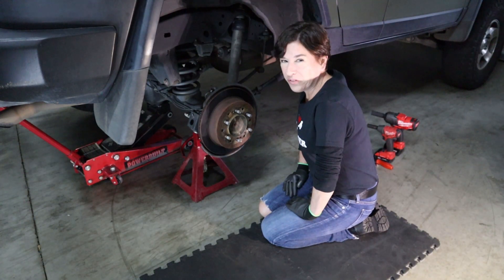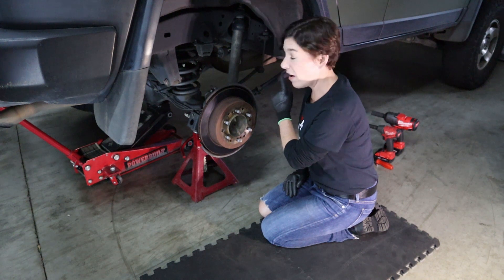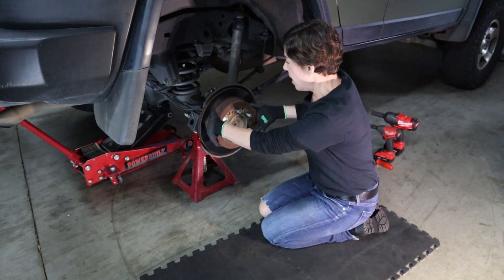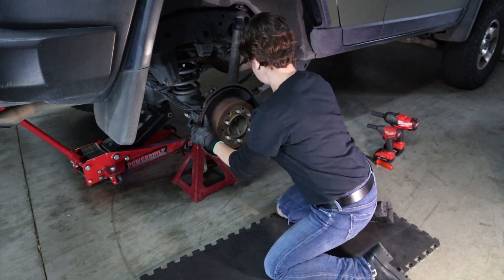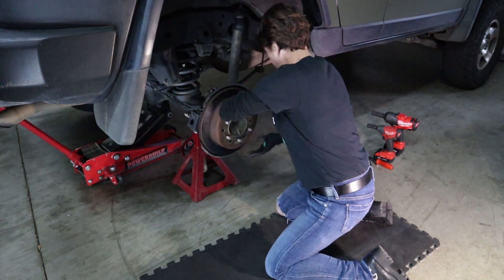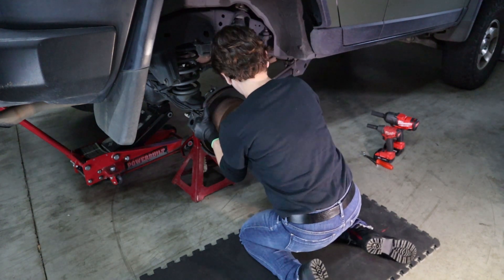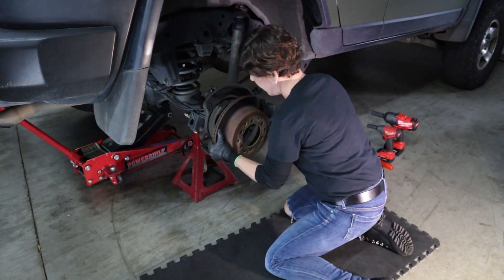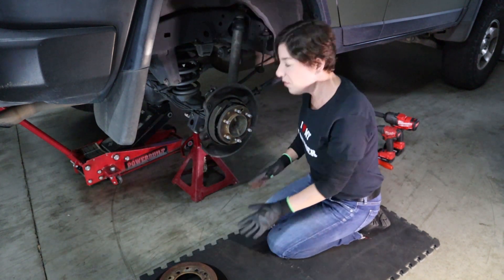Now we can go ahead and remove the rotor. Before you try this, always make sure the parking brake is off — otherwise the rotor isn't going anywhere. We've already made sure about that, so just wiggle it and it should be easy to remove. Don't be timid; you've got to give it a good shake. It is off, and we've set it aside.